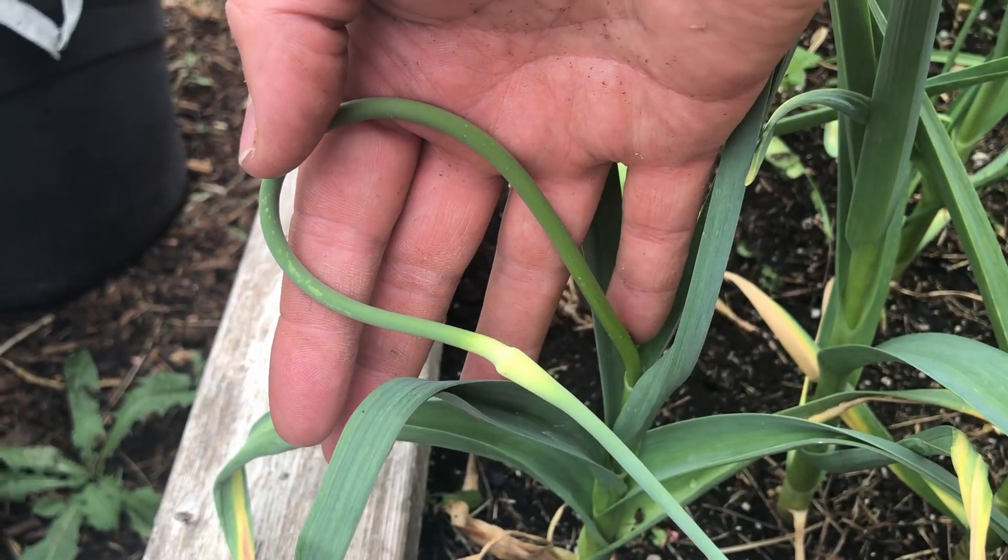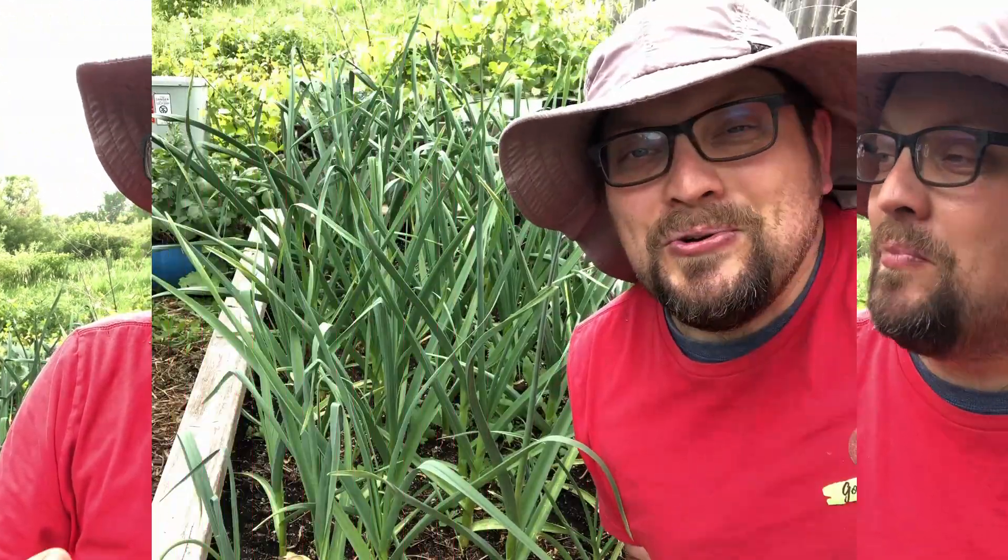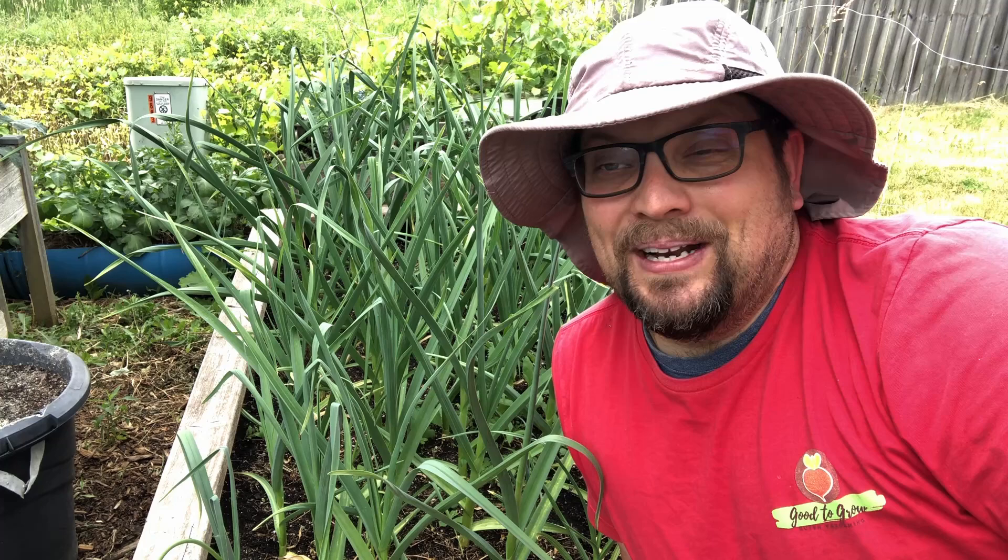These are our first ever garlic scapes. That is bursting with garlic flavor. Guten gardening, everybody.